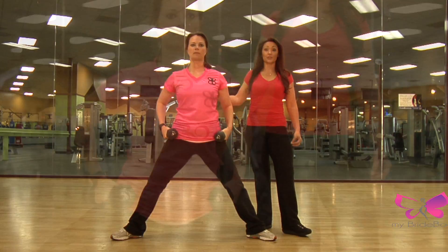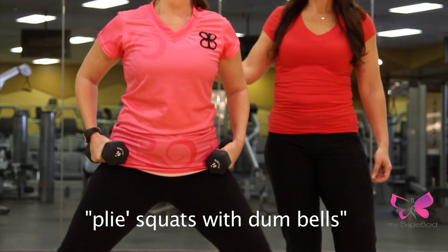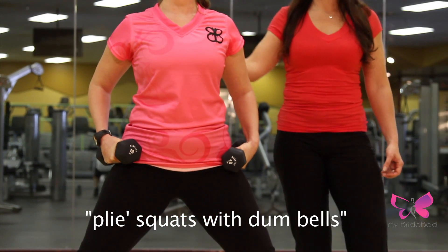This is a plie squat with dumbbells. Just hold them right at your hips when you do it. It's just like the regular plie squat.